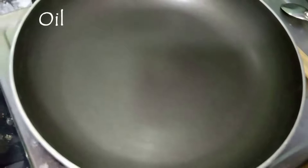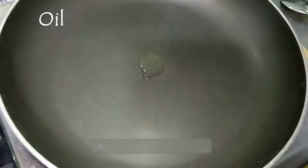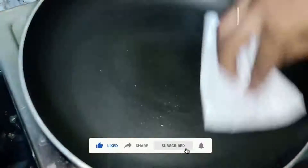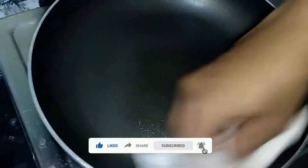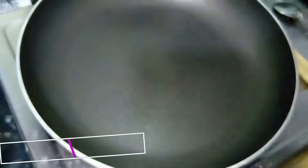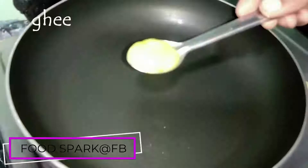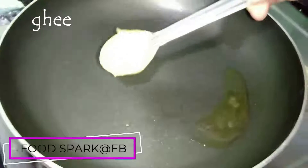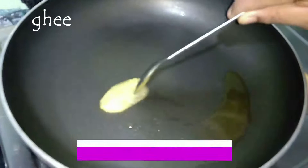Put a bit of water in the pan. Let's put 1 teaspoon of water in on high flame, add 2 tsp of cumin and add 1 cup of rice.